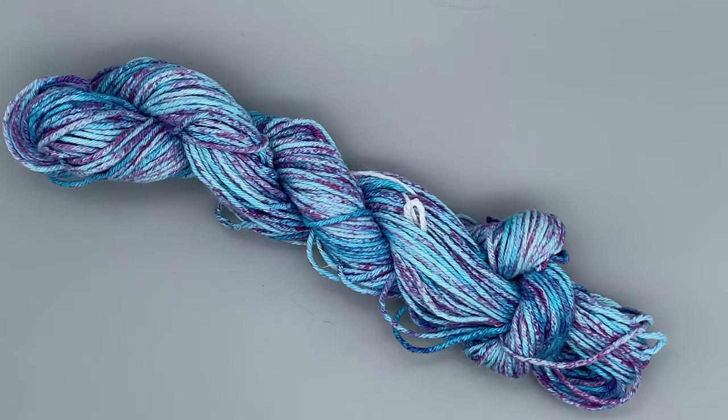Thank you so much for watching this video, I really hope you enjoyed it. Do please click like and subscribe to my channel and let me know down in the comments what you thought. Do you prefer this yarn where there's colour going all the way through, or do you think the way I dyed the cotton cake before was better where most of the colour was on the outside and there wasn't really much on the inside? I produce a new dyeing tutorial every Monday, published usually around 6pm UK time, so make sure you've got those notifications turned on so you never miss a new video.